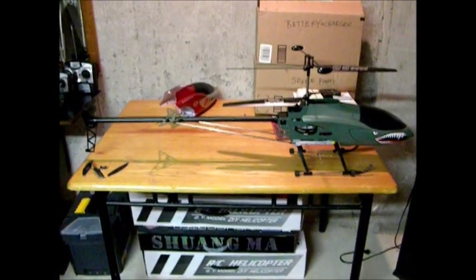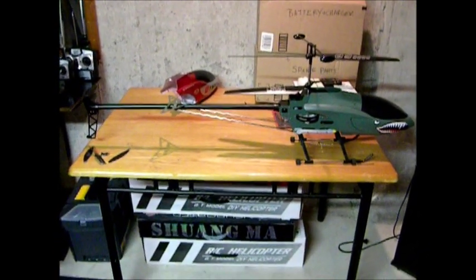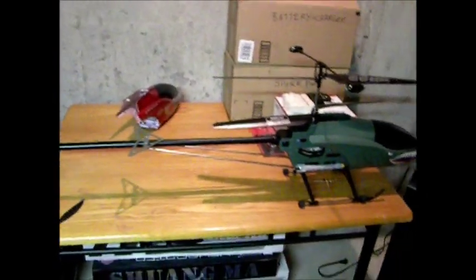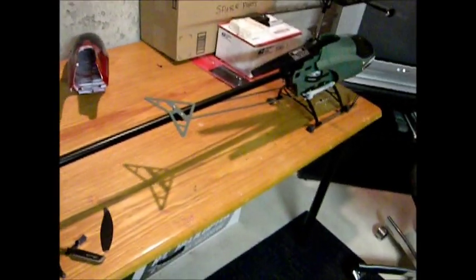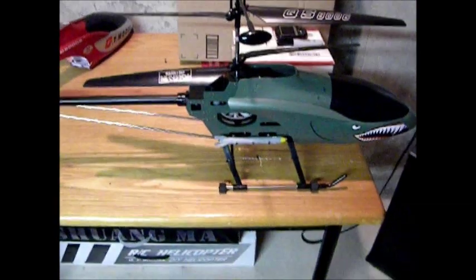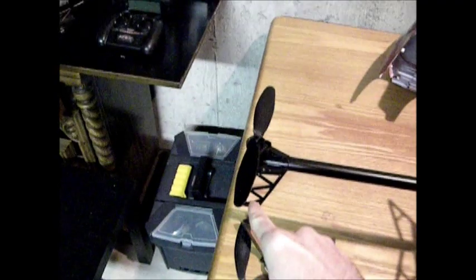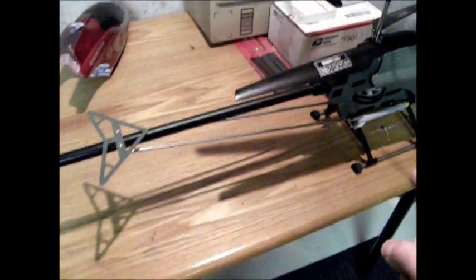I had a couple questions specifically about how to mod this to make it go faster. These big coaxials are super-duper slow outside, especially this one. People are complaining that you have no forward flight — any type of wind at all and this thing is moving backwards. I also had some questions about my paint jobs. This is my second QS. I had a video of my first one posted — that one died. I fried the board and fried the tail motor actually doing this tail blade mod. So I'm going to explain how to do this properly without frying it so you guys don't have to buy a second one.